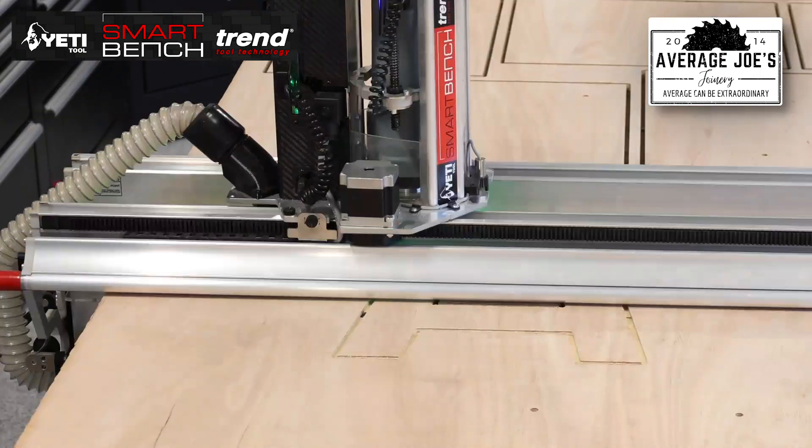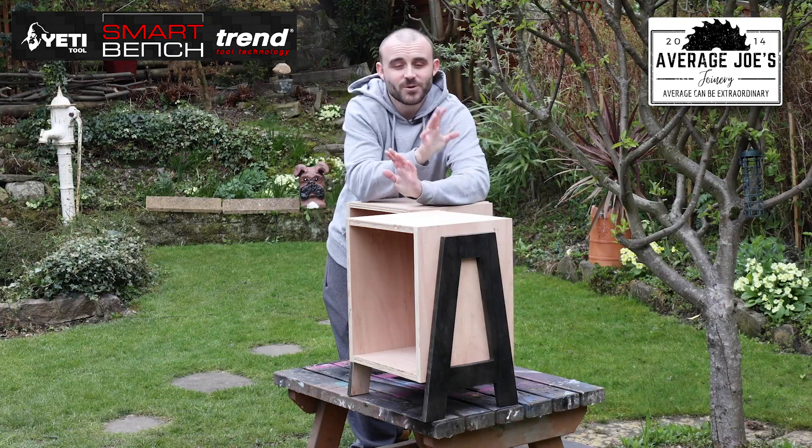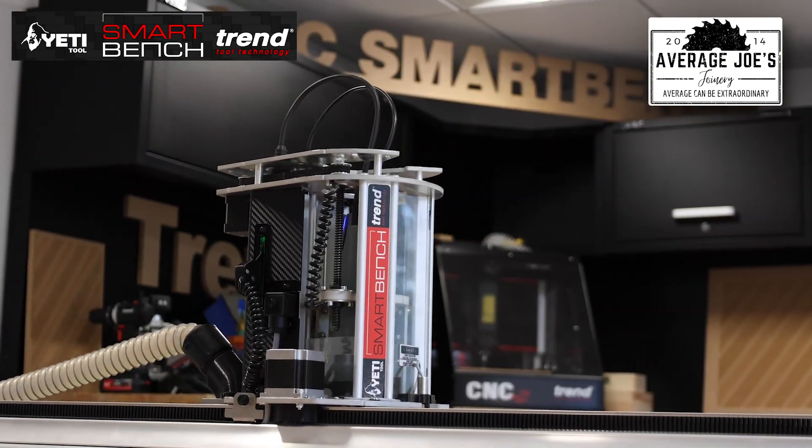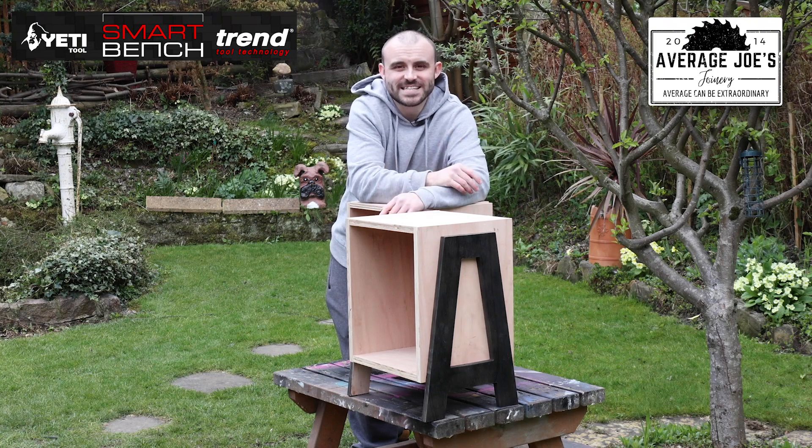I want to make it clear — this video isn't sponsored at all. I wasn't paid to go to Trend, I wasn't paid for this video, just for pure transparency. But I really do think the SmartBench is a great bit of kit, especially for the smaller workspaces. It is a great CNC and, as you can see, it does a pretty good job as well.